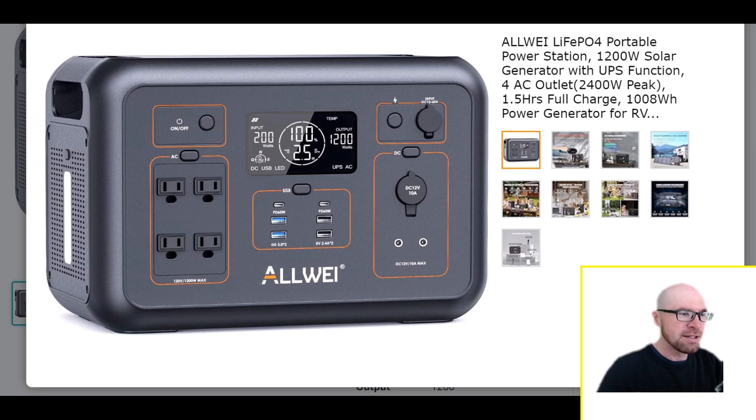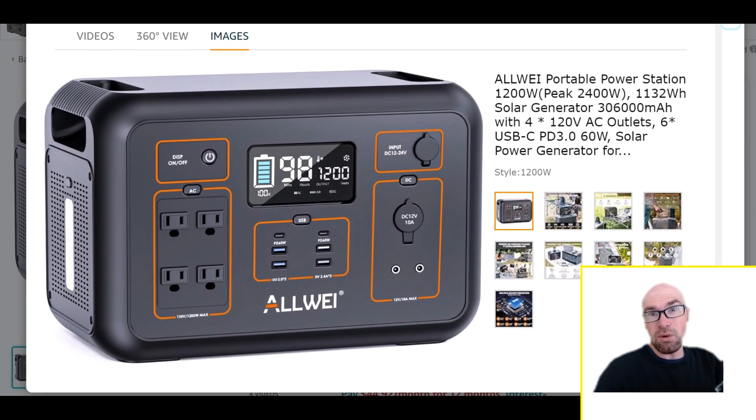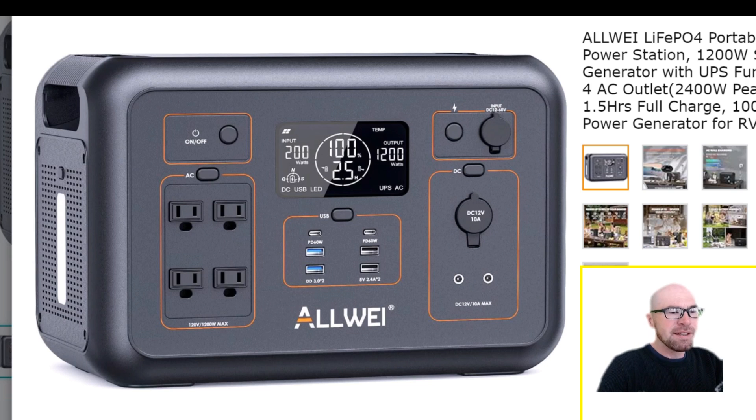Comparing to the old NMC version — the old solar input was only 24 volts and 200 watts, so the new 400-watt, 60-volt input is a big improvement. They also updated the AC inverter from 110 volts to 120 volts. And then there's the screen, which has been updated as well.